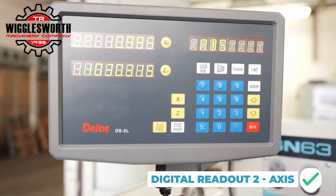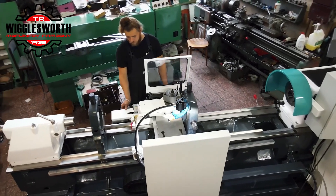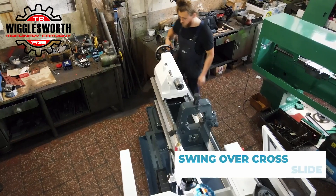From top to bottom, every component is inspected, replaced, or re-manufactured to meet the highest standards of quality.